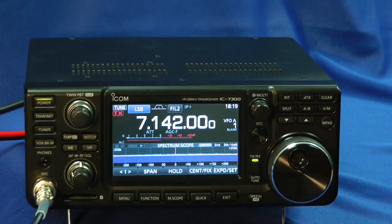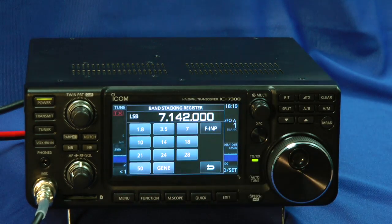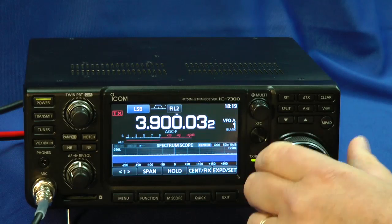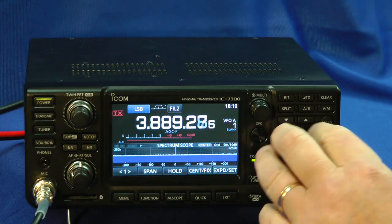Everything is touchable on the screen — the band changing. Touch that. Let's go to 75 meters. Click. There you go. Let's make it tune fast. Now I can tune by kilohertz or tune it much slower over here.